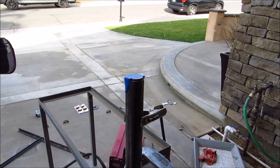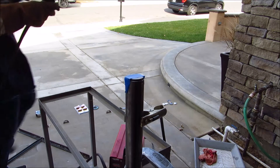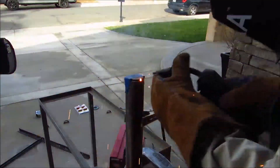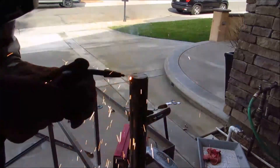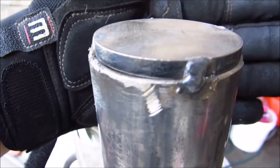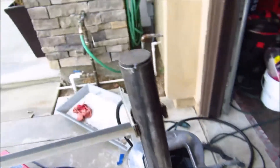I'm going to try to lay my first tack. Got all my safety equipment on and I'm going to go ahead and try to lay a tack. So that's tack number one, tack number two, tack number three, and tack number four. They all look decent and it's pretty strong. So I'm going to go ahead and weld the whole thing solid and I'll get back with you guys as soon as that's done.